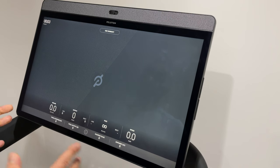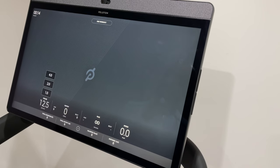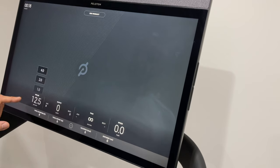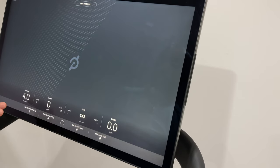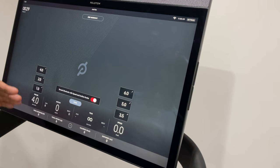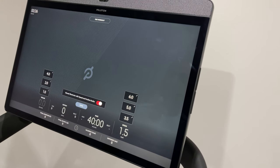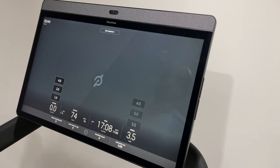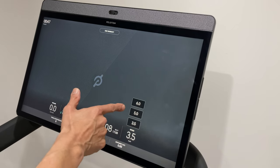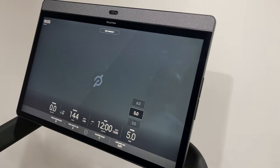The next thing I want to show you is the metrics on screen when you're using the tread. On the left you've got incline, which goes all the way up to 12.5, with pre-programmed shortcut buttons — I've got mine set to one, two, and four but you can customize these. On the right you've got speed. This is what I use for a brisk walk, this is my jog speed, and six is my run speed — and when you select them it also shows your pace.